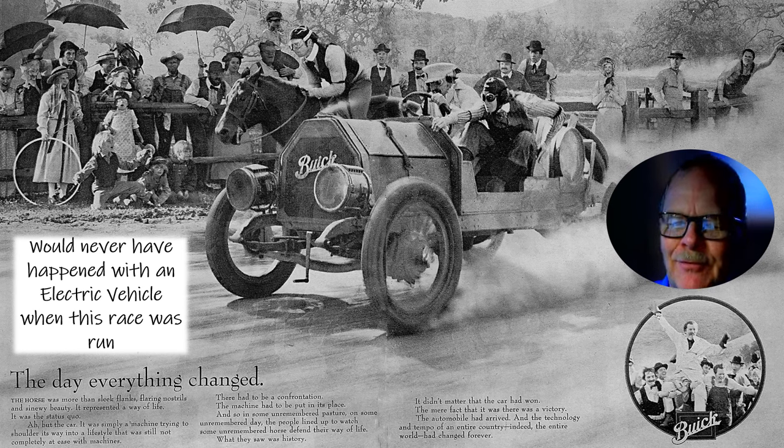The little caption down here says: 'This is the day everything changed. The horse was more than sleek flanks, flaring nostrils, and sinewy beauty. It represented a way of life — it was the status quo. But the car was simply a machine trying to shoulder its way into a lifestyle that was still not completely at ease with machines. There had to be a confrontation. In some unremembered pasture, on some unremembered day, the people lined up to watch some unremembered horse defend their way of life. What they saw was history. The automobile had arrived and the technology and tempo of an entire country — indeed the entire world — had changed forever.'